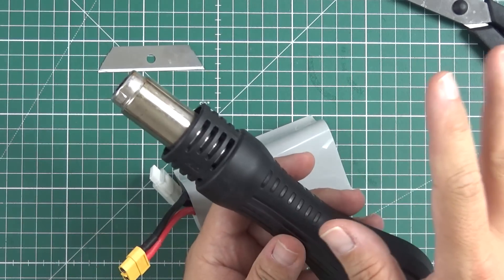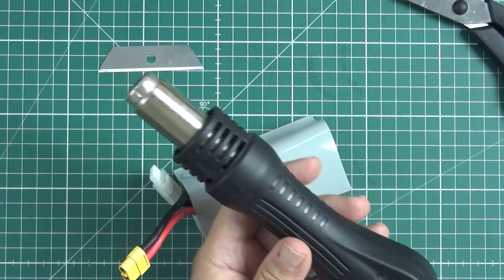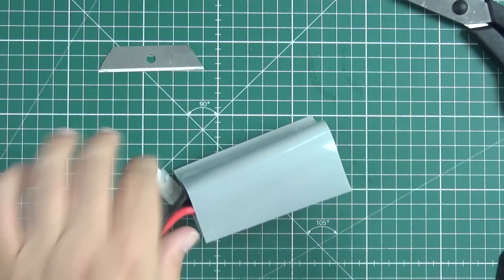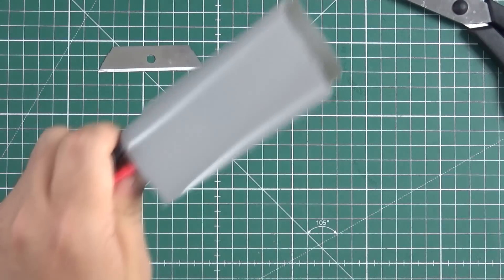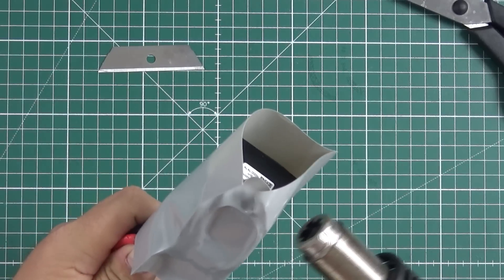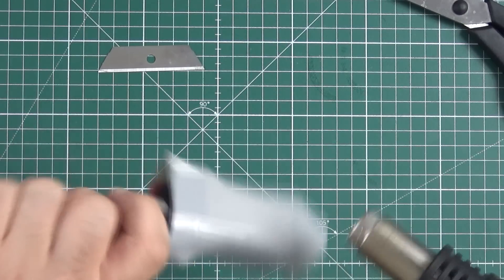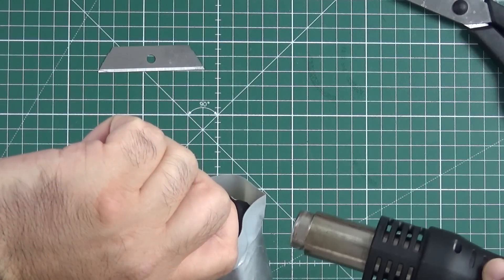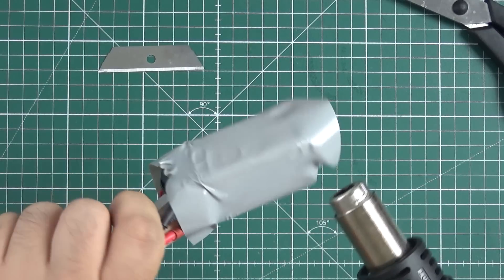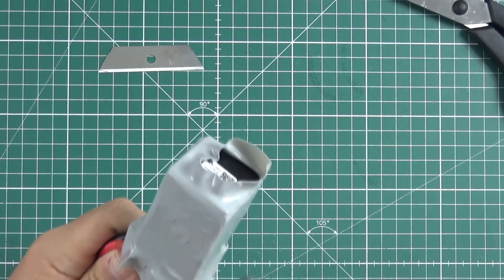A heat gun costs around 40 to 50 bucks — you don't need anything high grade. Set it to 190 degrees; I found that's the temperature that works best for me. Then start shrinking. Don't worry — you will not destroy anything. The LiPo won't go bad if you hit it with heat for a second. You're just wrapping it, not cooking it.